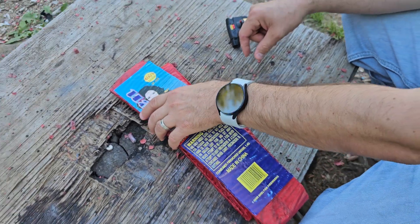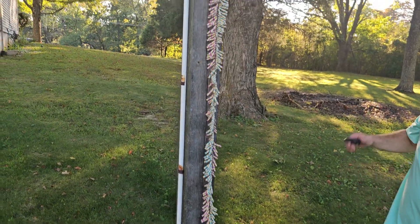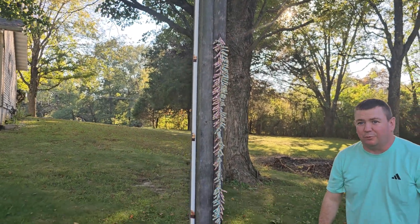Give us a couple of minutes here to get it open and hung up and we'll be right back. Alright guys, here we go — 400 strip of Vixens. It's gonna be loud.